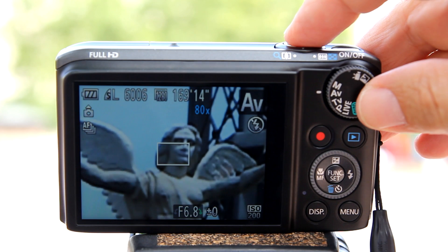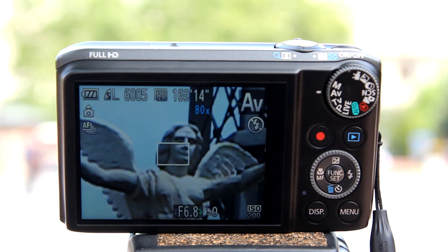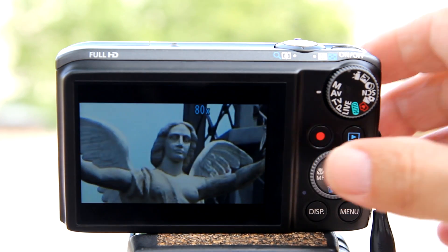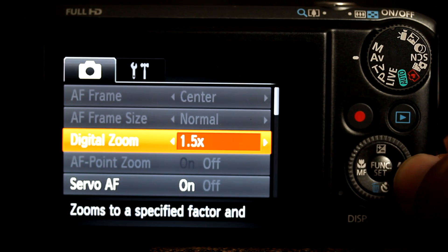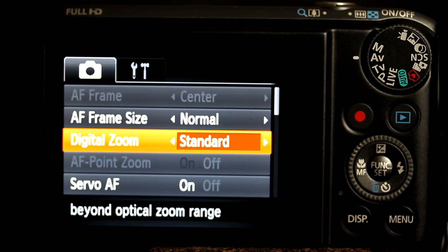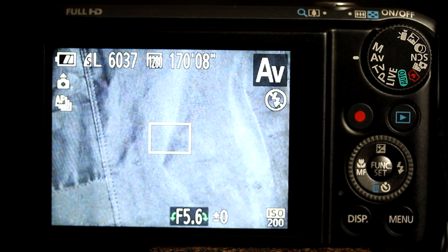What's the advantage of using a digital teleconverter? Well, Canon says that in low light situations, you can get a slightly larger aperture at a digital focal length. The larger aperture lets in more light, but for the average shooter, you're not going to notice a big difference. I would recommend that you keep the digital zoom set to standard and never use the digital teleconverter.